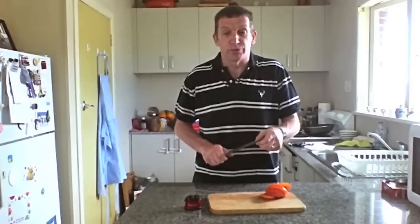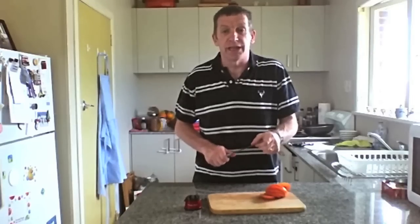RazorRed, your knife sharpening system. Thanks for your time. Paul from RazorRed.net — knife sharpening made easy.